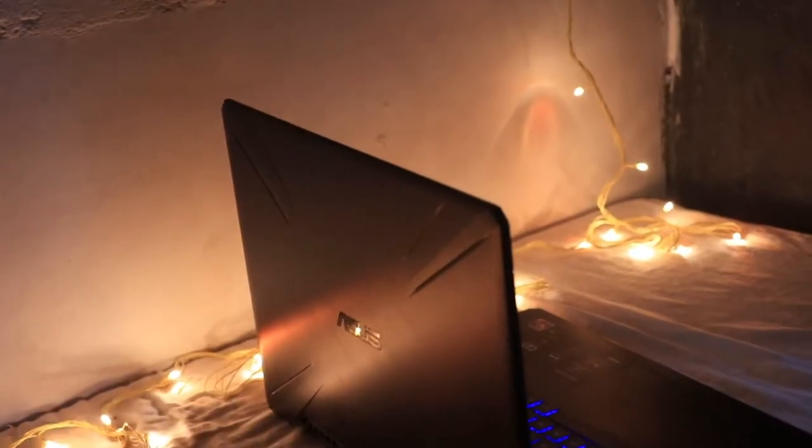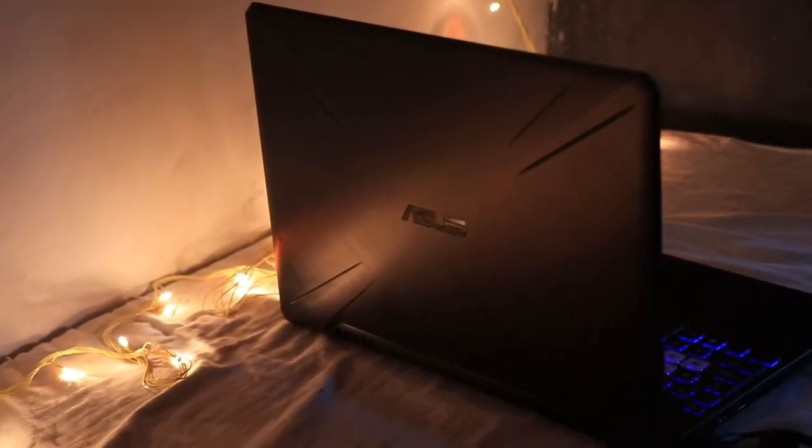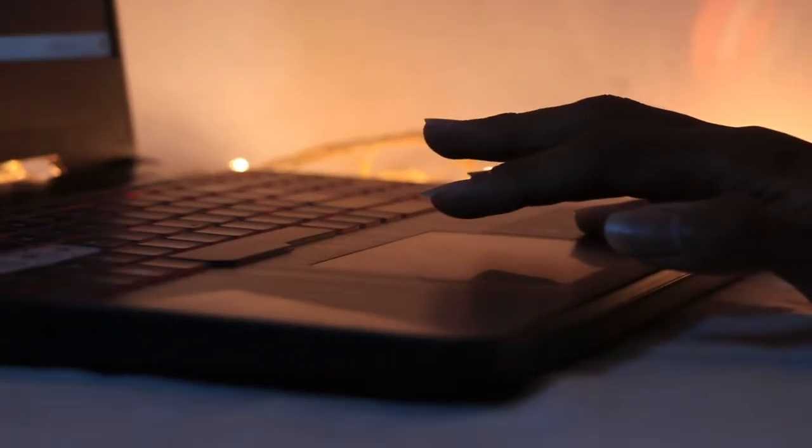Let's speak about the build quality on this machine. This is all made out of premium-looking plastic. You have beautiful cutouts at the back, the front, and the sides. The keyboard layout is really amazing. For the screen you have a 15.6-inch Full HD display, which is a really good display. For the trackpad, you have a decent size, and even around the trackpad there are some cool designs that give you the feel of gaming.